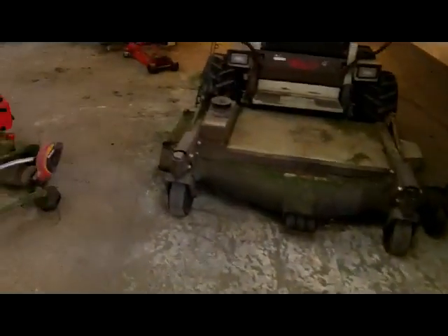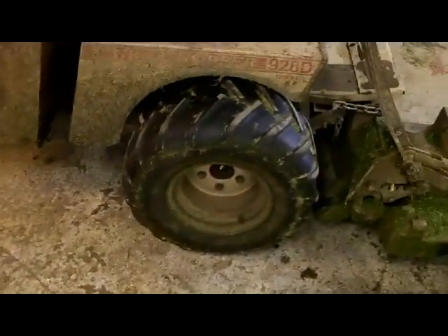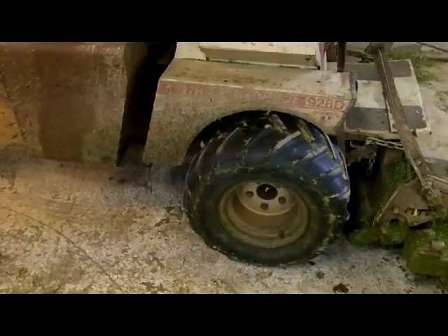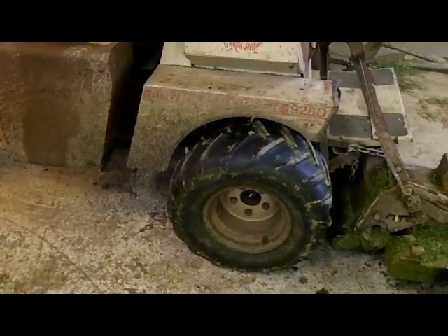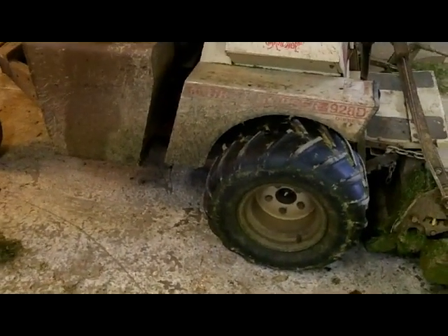I had a leaky oil seal in the wheel motor on this side of the machine. You have to pull the tire off, pull the parking brake off, and pull the hub off to get to it. Basically the steel part of the seal walks out on the shaft over time. I cleaned it up real well, took some Permatex Right Stuff, and stuffed it back in. It's not leaking around the rubber part — it's actually pushing the seal out, which seems to be just a fault of this machine as it gets older.